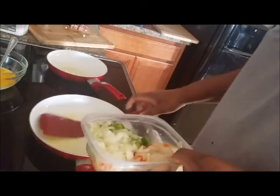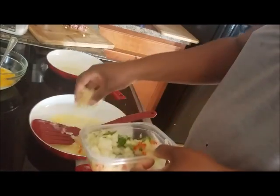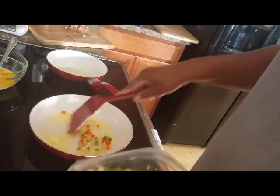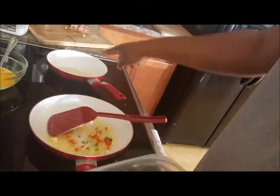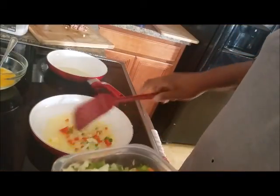To the bigger pan I'm going to add a little bit of the chopped onion and bell peppers. The other pan is going to be for my scrambled eggs. I can't eat scrambled eggs unless I add onions, so I'm going to add a little bit of onions to that pan also.